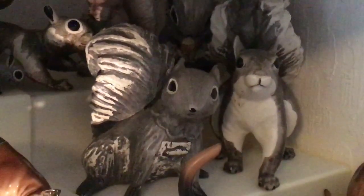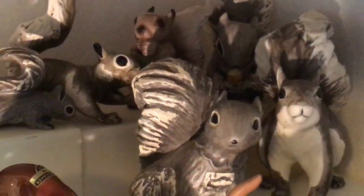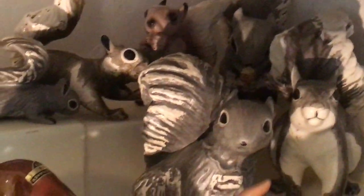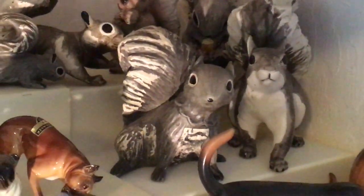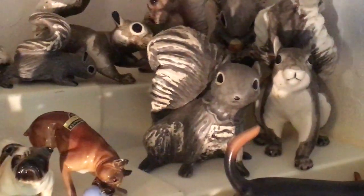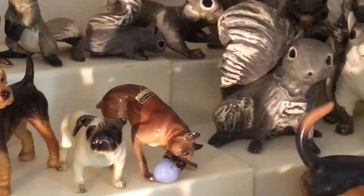They're very cute, very nicely detailed with the gray and the white. And then I think that's Betty back there in the back — she's in brown. Very cute, very nice family. And if you can find them with stickers, that's great, because a lot of times you can't tell the difference between the Hagen Reniker pieces and the ones that she made herself and released. She did a bunch of cute little skunks too.